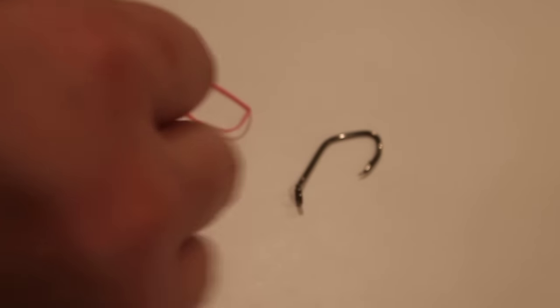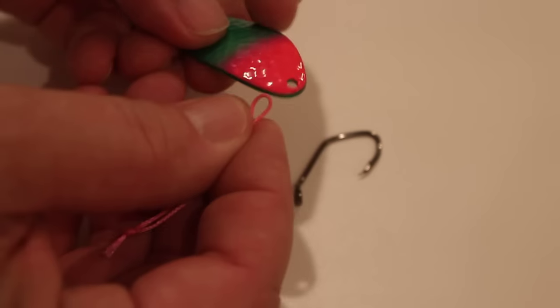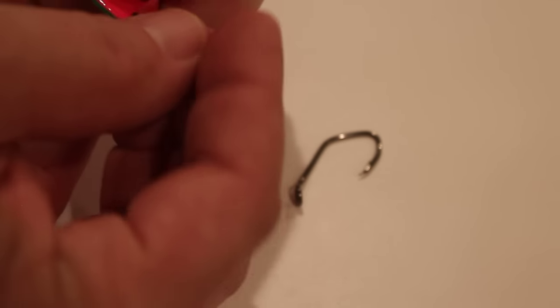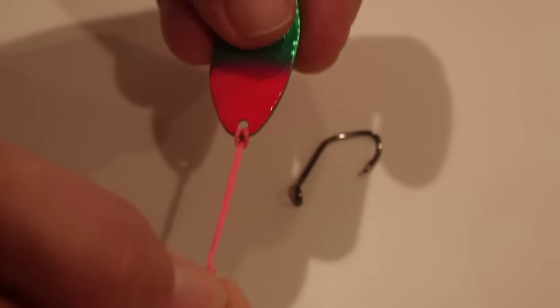We're going to take the spoon here, take your loop and pass that through the back of the spoon, and then one end of the loop through itself, and we have the spoon connected.